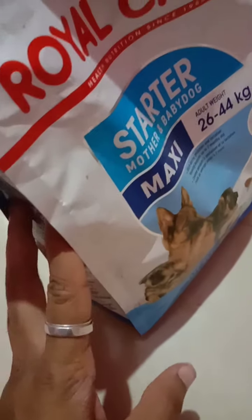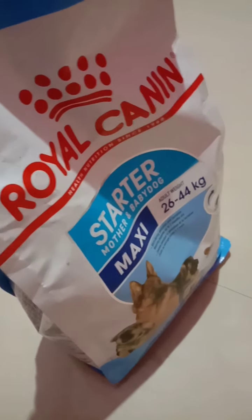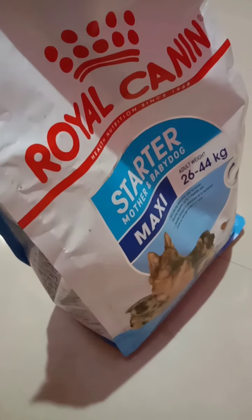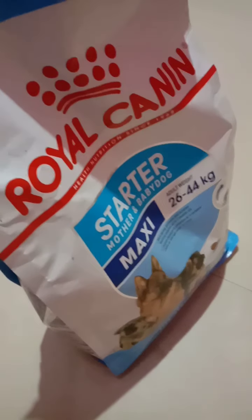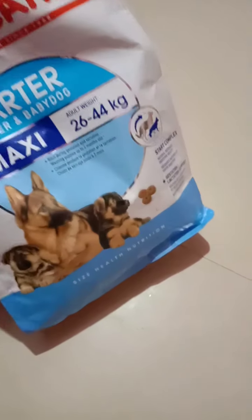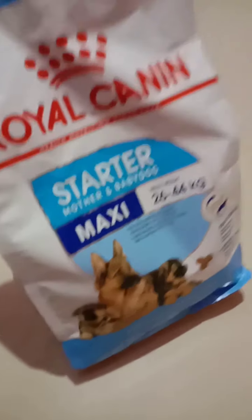I've seen that some puppies and dogs won't eat certain brands. Once you start giving Royal Canin, they will stick to this brand. If you then switch to Pedigree or SmartHeart, they won't eat it. And if you start with Pedigree first, they won't eat Royal Canin — they can get fever, indigestion problems, or vomiting. I've seen that in reviews and heard about it as well. But I'm still going to try a different brand next time and check how my puppy's growth and weight are managing.